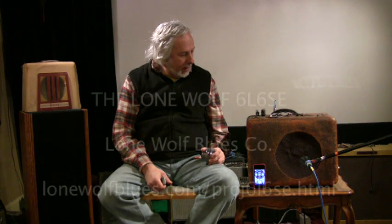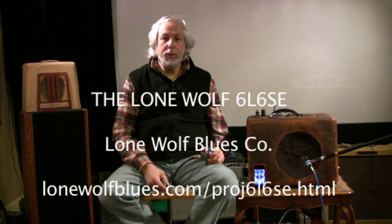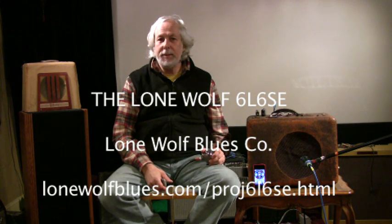Hey everybody, this is Old Uncle Bone Dog here, and we're going to start a little series of harmonica amplifier demos. First one up is a Lone Wolf do-it-yourself single-ended 6L6.